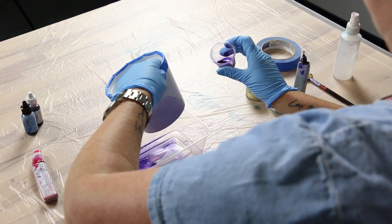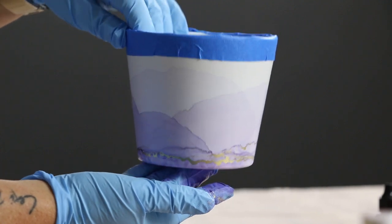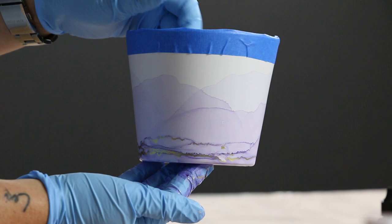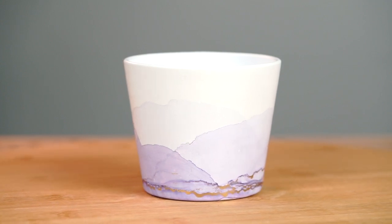You want to repeat and continue doing this step until you're happy with your design. To finish off your piece, give it a light wipe on the base and then leave it aside to dry.